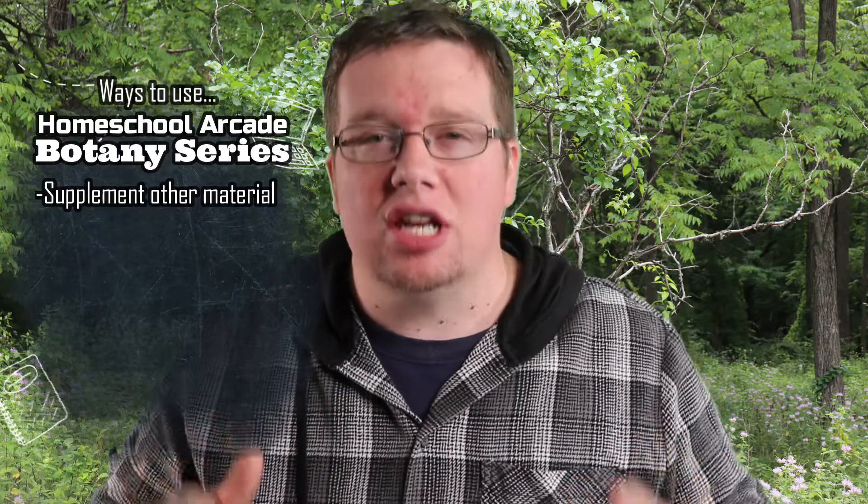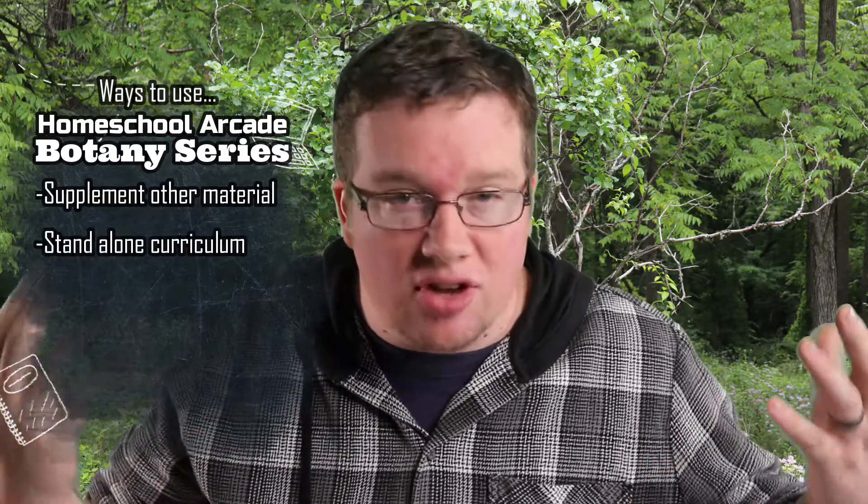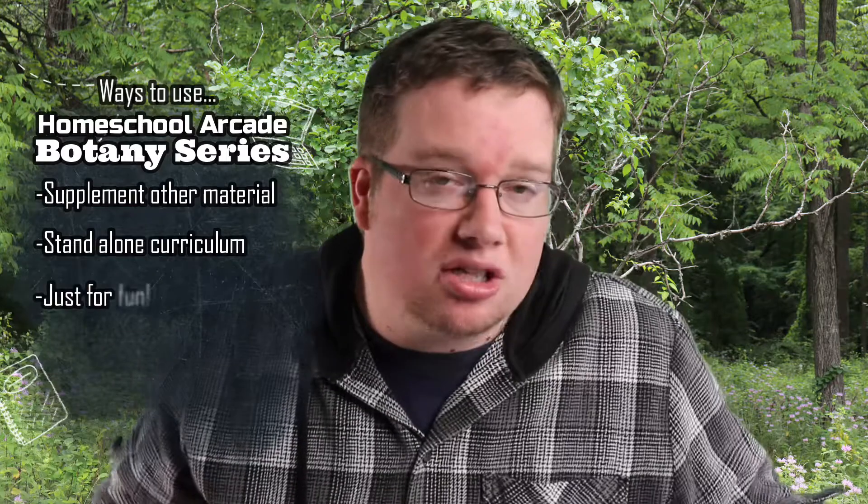In this video, I'll be giving you a quick overview of what we hope to do in this new video series. The goal is that these videos can either supplement a plant science or botany curriculum or book you're already using, or you can even use it just as a standalone video curriculum or just watch it for fun.